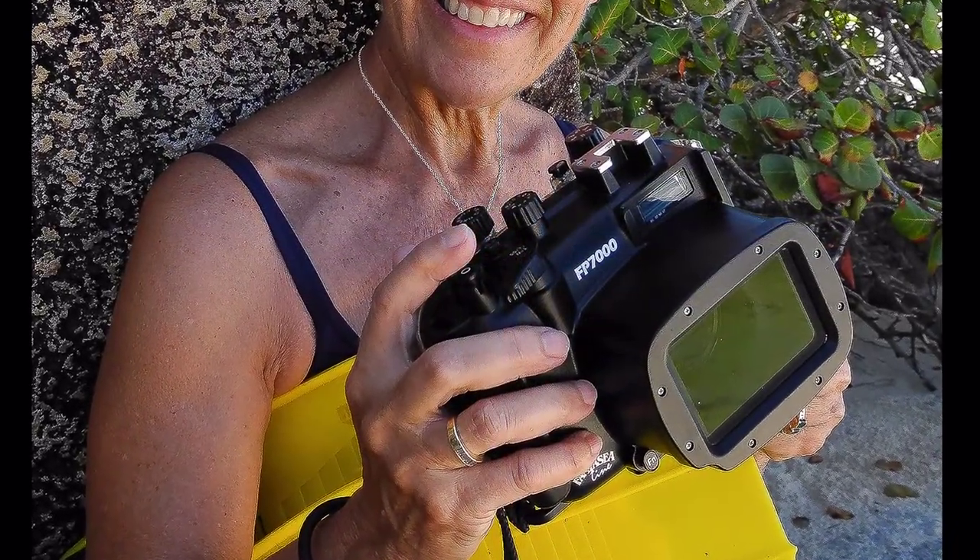I'm a professional photographer. I record what I see with a good digital camera inside a waterproof housing.